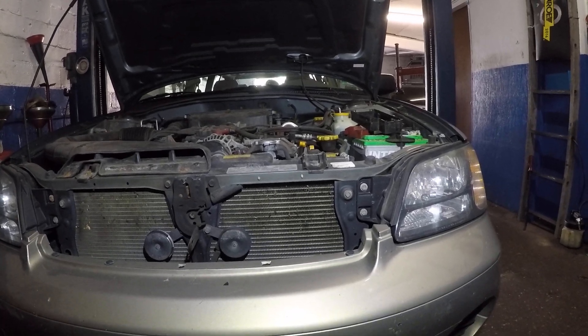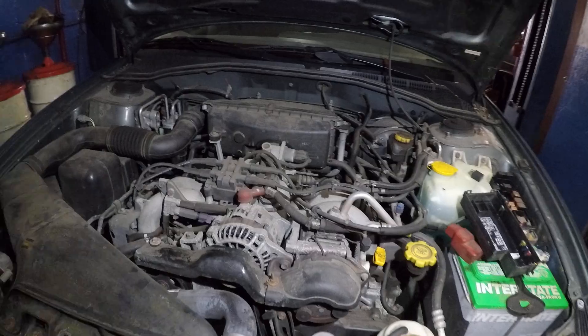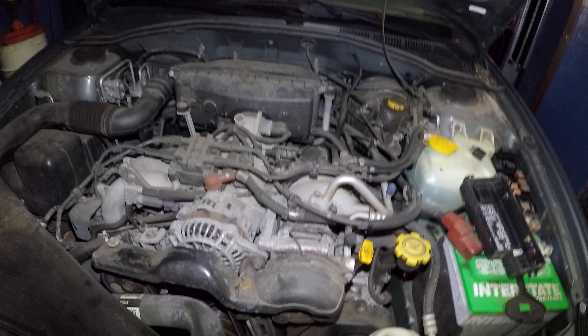All right guys, I got a 2002 Subaru Outback and the AC compressor was not working. This AC compressor here was not engaging — this car had no AC.